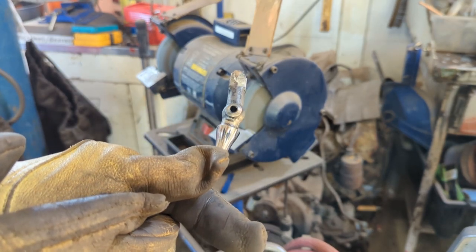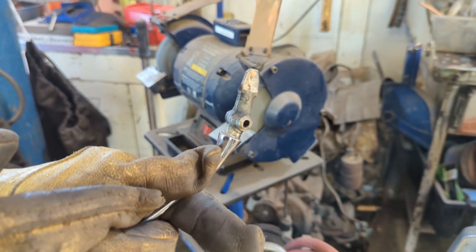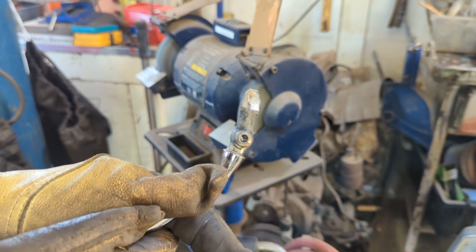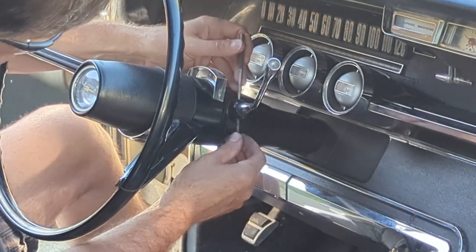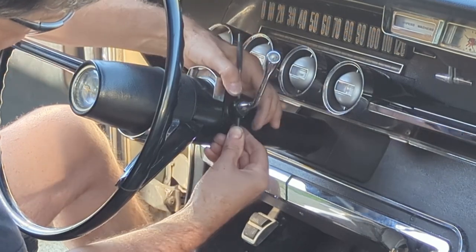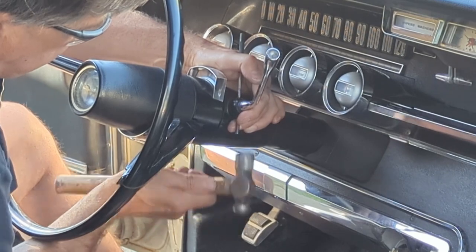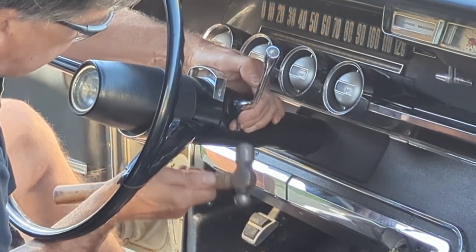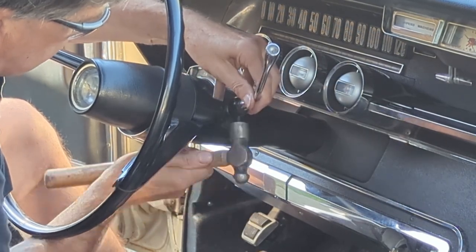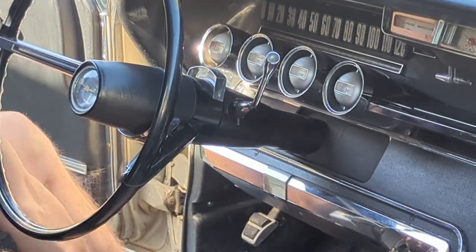I'll put the rubber back on and put her back on the car, and that'll keep it from jumping out of park. Time to put the pin in — I've got the hole aligned. Hopefully I can get it in without throwing it out of alignment. There she goes.